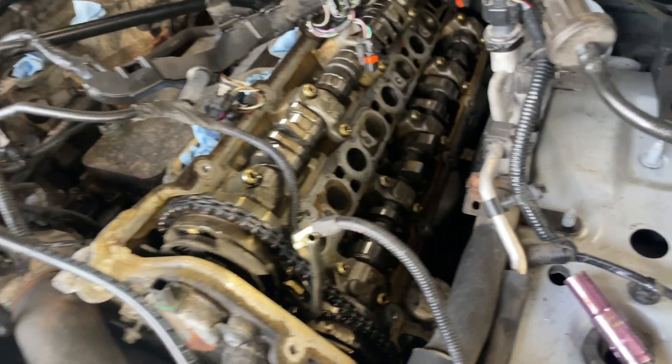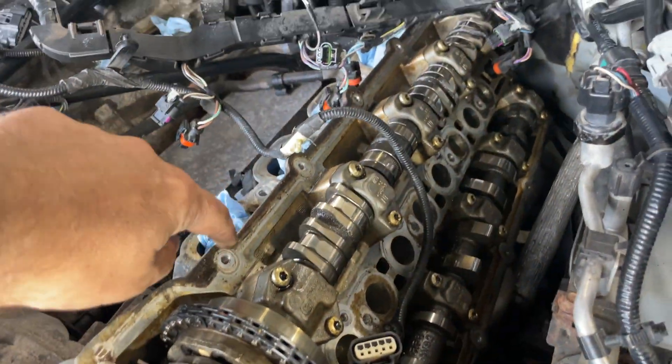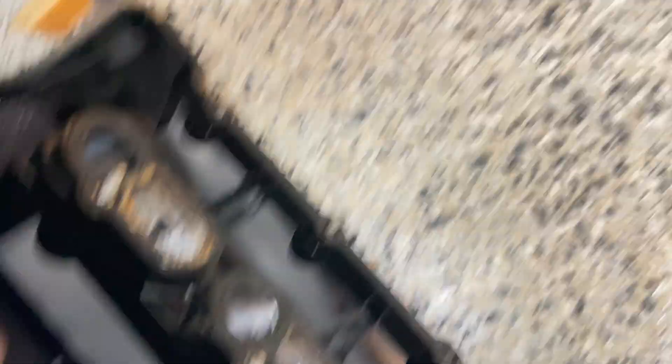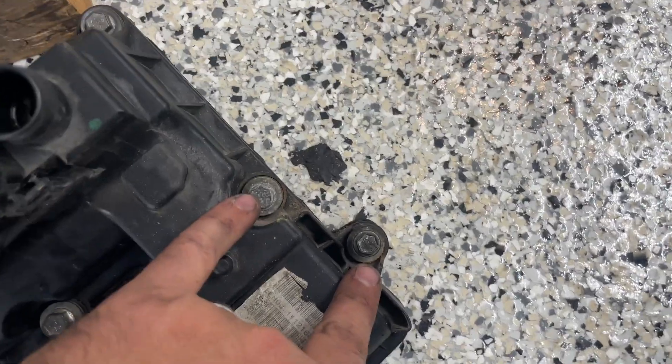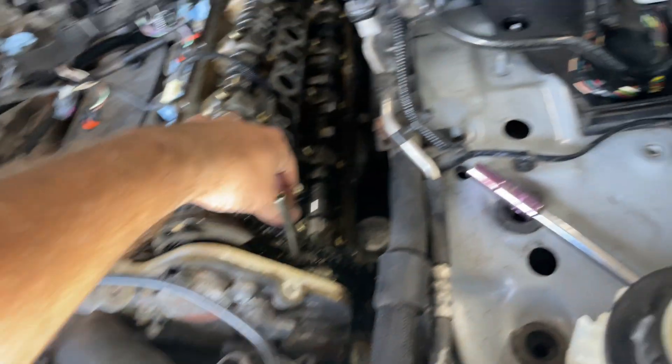I got the valve cover off — it was a little harder than I thought. The key is to get the wire loom behind it and move it over. The screws actually don't come off; they just become loose and get stuck on the bottom. The two hardest ones are these two that sit underneath the firewall area, so you need some swivels to get in there, but they're not impossible.